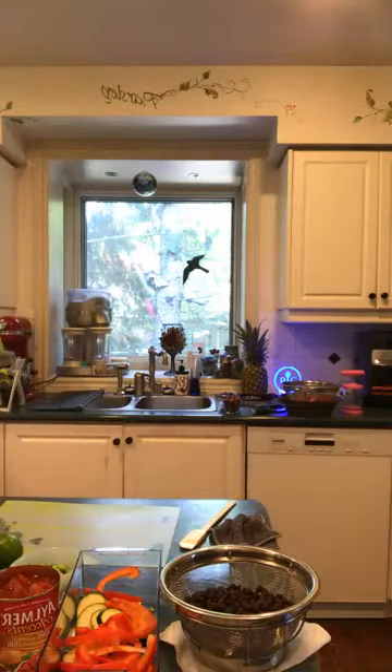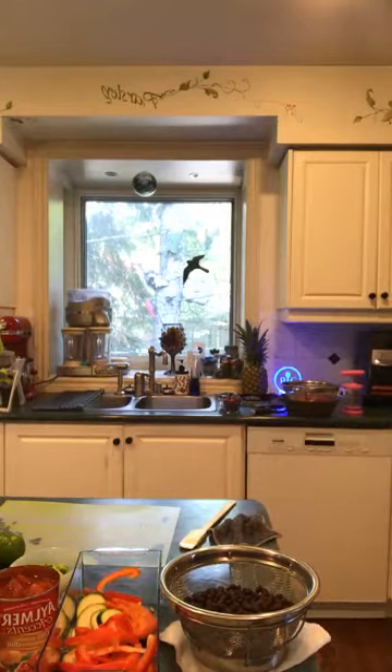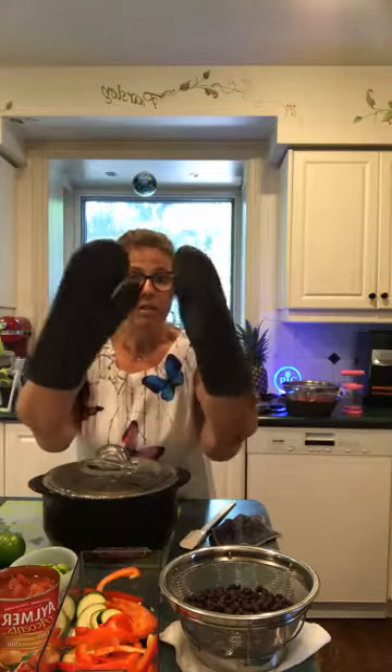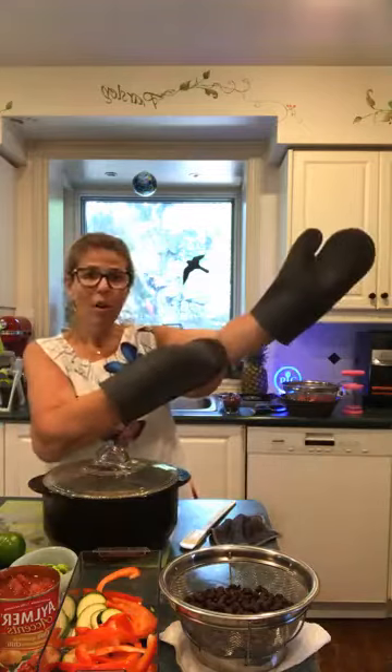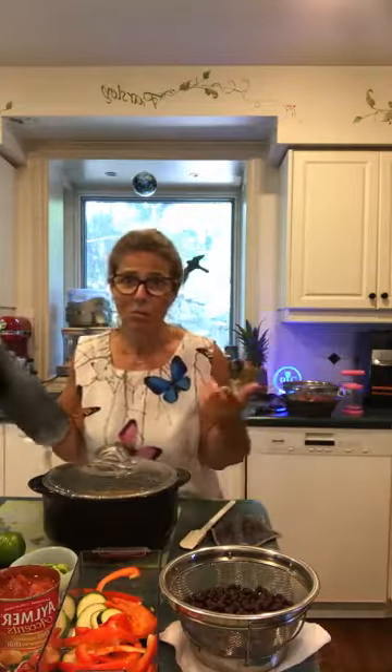The microwave is just about to beep, so I want to grab the quinoa because I want to get the next step prepped. Like I said, start to finish this is only about a 20-minute dinner and my house is not getting hot — which I love. So I'm just taking this out of the microwave — it's obviously very hot. These are our silicone gloves. I'm a bit short so they go about halfway up my arm, which is great.